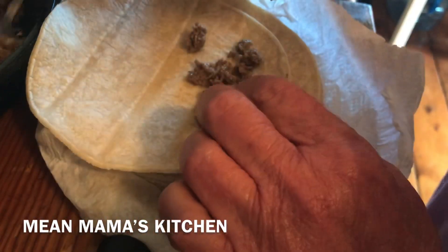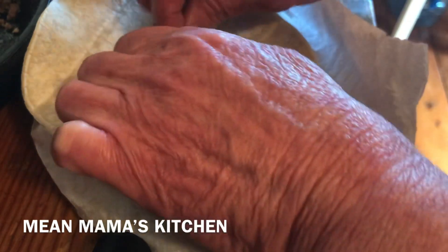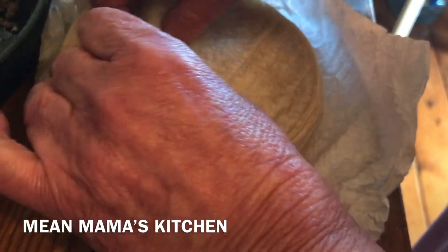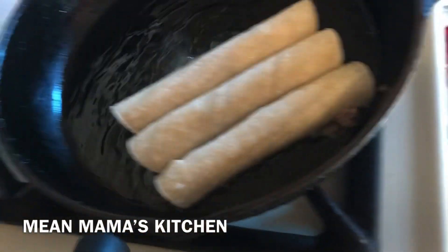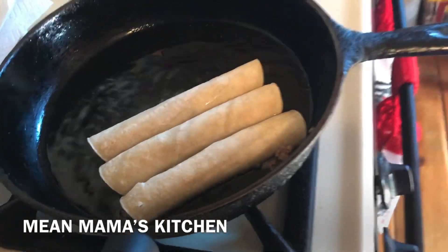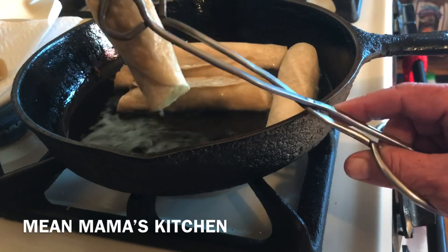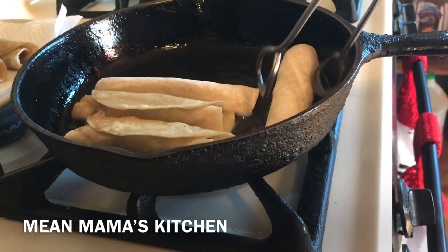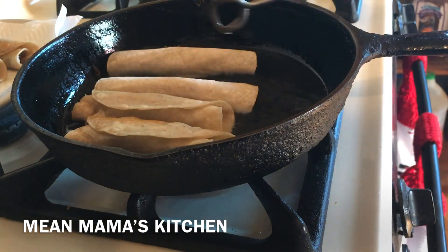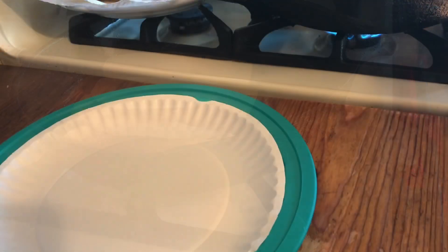By the way, this is something that if you find hamburger meat on sale, you can freeze these. I would put them in a container that is crush-proof. Wait till they're completely cooled, wrap them in plastic wrap, put them in a crush-proof container, and freeze them. Then you'll have something quick and easy to make one day when you come home tired and don't feel like cooking — just put those right back in the pan and heat them up.